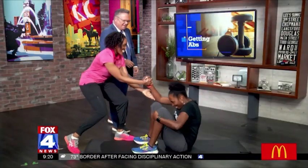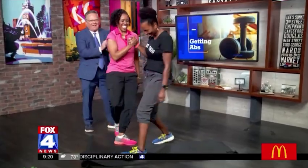Great job. Cynthia, well done. Are your abs on fire? Absolutely.